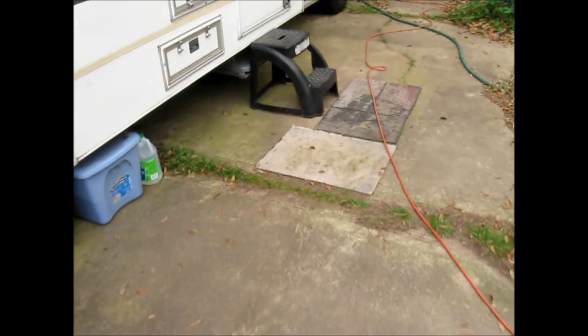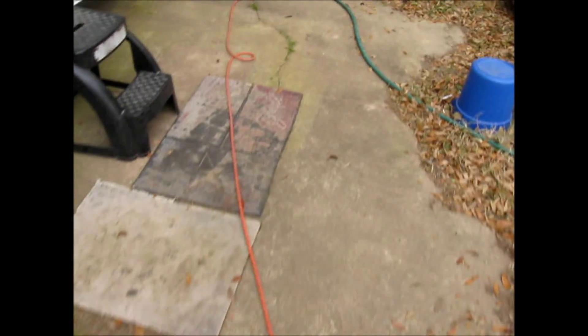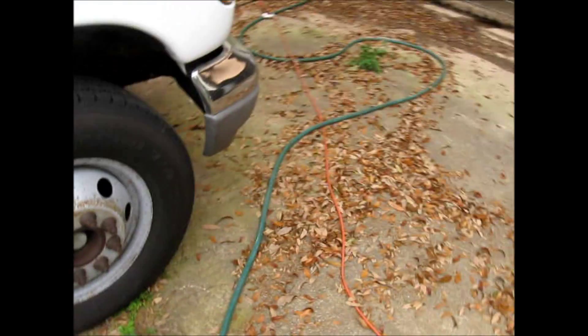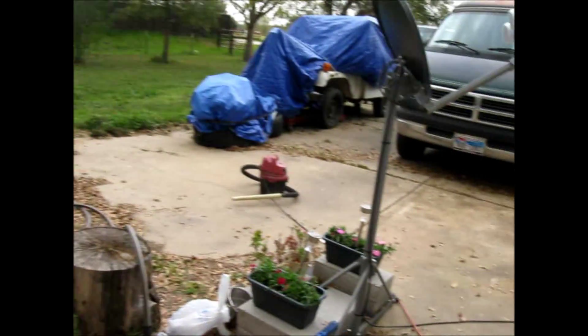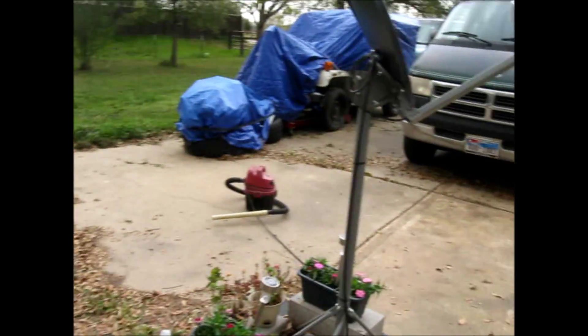Well, that got most of it out of there. They're all blown up in front of the RV and off to the grass and sides over here. You can use your shop-vac as a leaf blower — I just wanted them away from the front of my door. Catch y'all later.